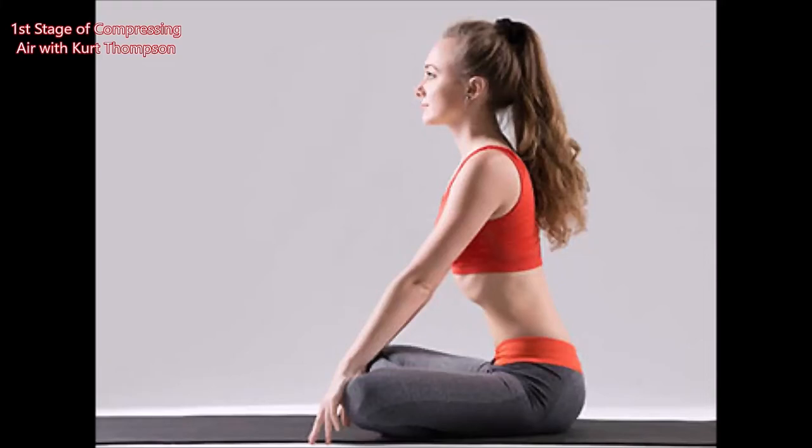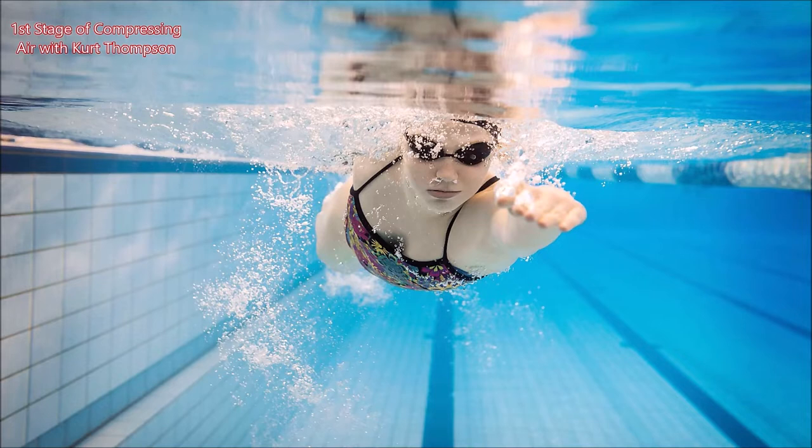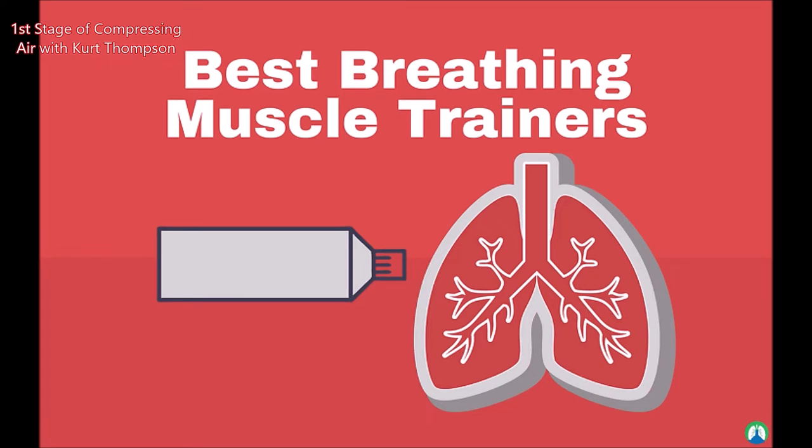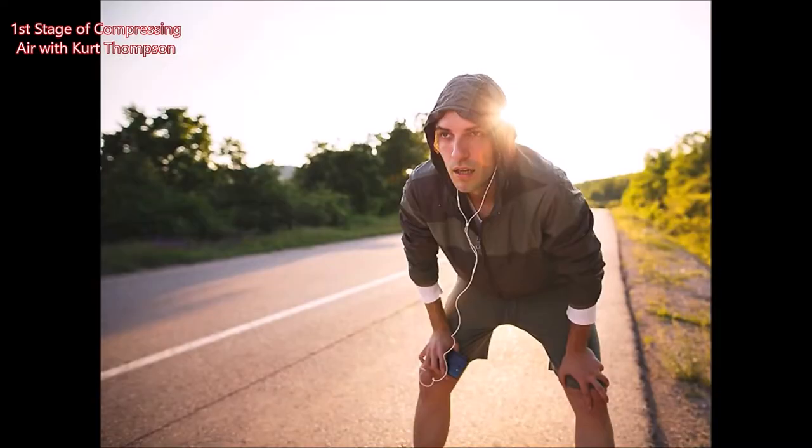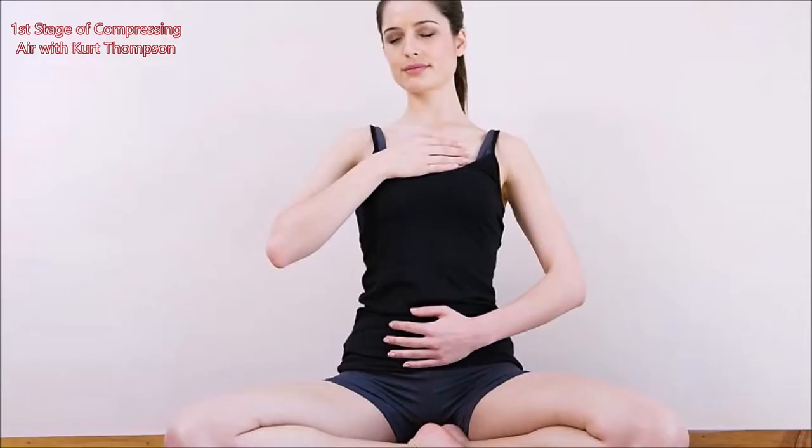Hey, welcome. It's Kurt Thompson and I'm reviewing a breathing apparatus device. It originally is designed for patients that have had some type of surgery, trying to get their lungs back in order after anesthesia. But for us brass players — actually, let me not be a brassist — it's for all wind musicians, vocalists and woodwind players as well as brass musicians.